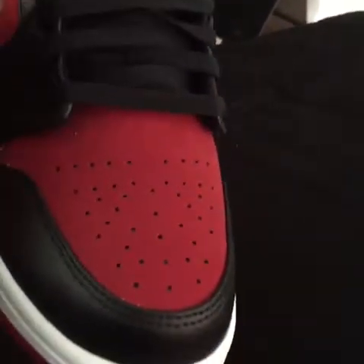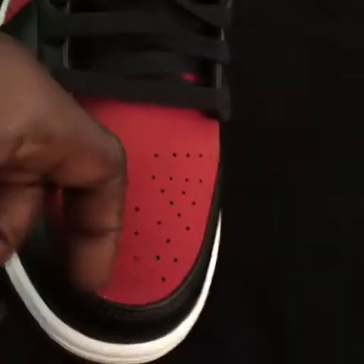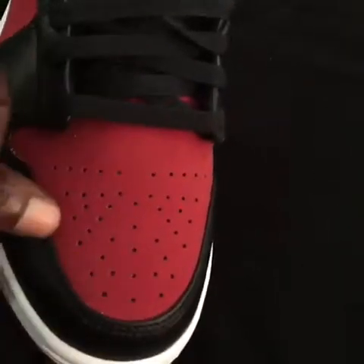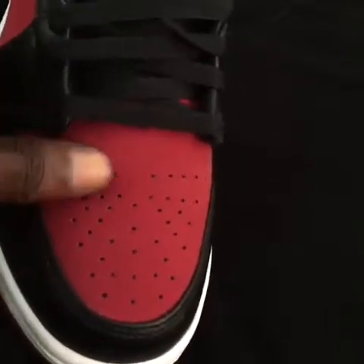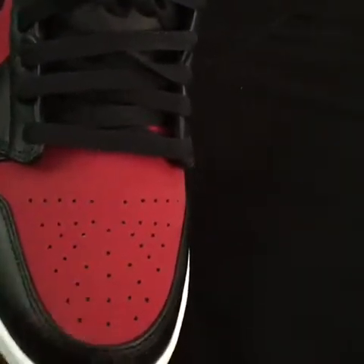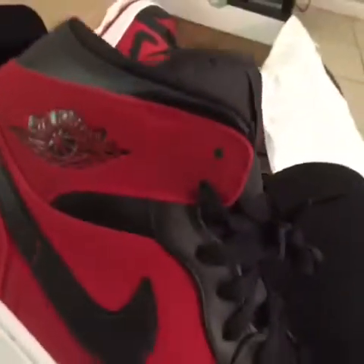There's nothing too much to say about them — look at the toe box, come on. I don't want to make a mistake and scuff them, but I gotta wipe them down — they're a little dirty.